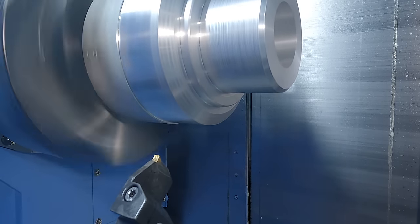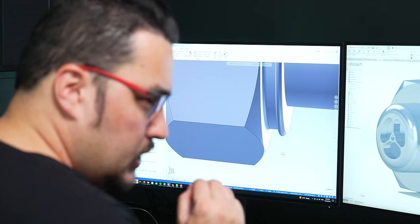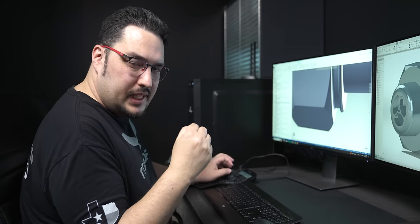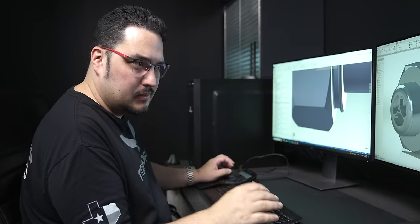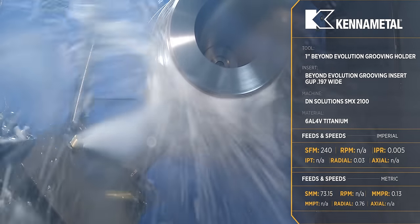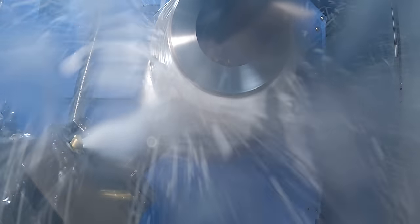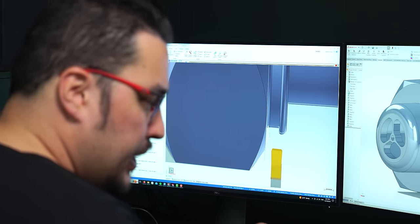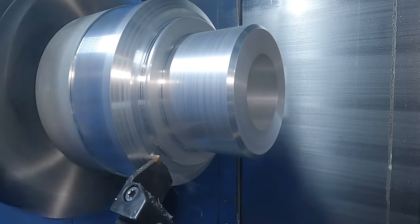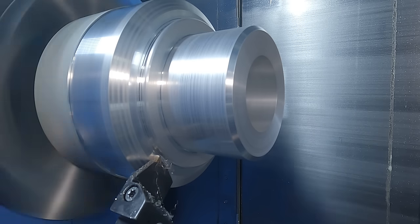Next we have an OD groover on the bottom turret for the groove on the outside of the part. This tool will rough and finish the groove using a KCU-10B insert — same grade as the roughing insert. Roughing runs at 240 SFM with a feed rate of 5 thousandths per revolution, and then I slow it down to 200 SFM with 3 thousandths per revolution for the finish pass.